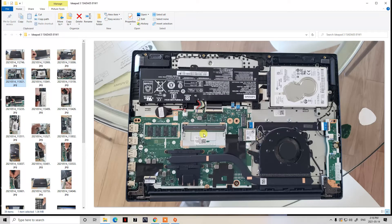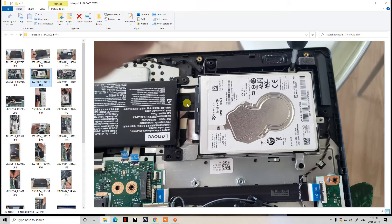Once you remove the whole casing, this is what you get inside. This is where your two-and-a-half-inch hard drive is — this is the one that failed on my client. Looking at the closer picture, you'll see there's one screw there, one there, one there, and one there — four screws total holding the drive in.